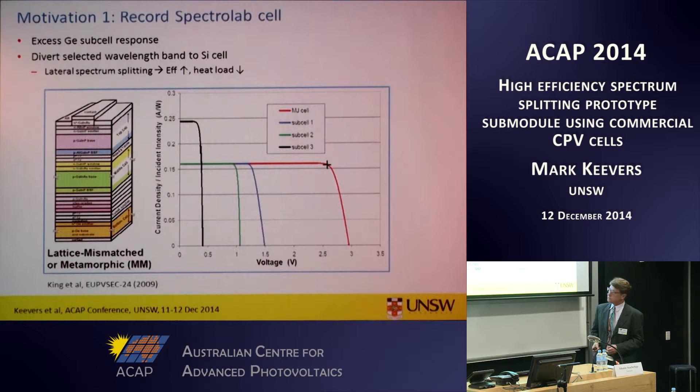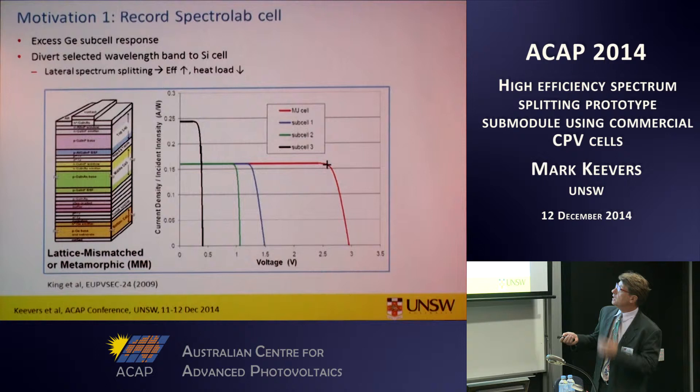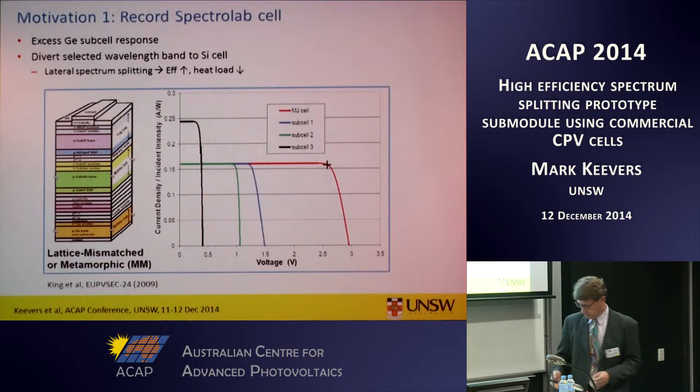The motivation for this work: Martin identified this opportunity in 2009 when he saw a result from Spectralab. Commercial triple junction cells waste a significant amount of energy in the germanium sub-cell of the triple cell stack. If you can split some of those photons off to a silicon solar cell, you can benefit in efficiency improvement as well as reduced heat load, and that's important for concentrator or high concentration PV applications.